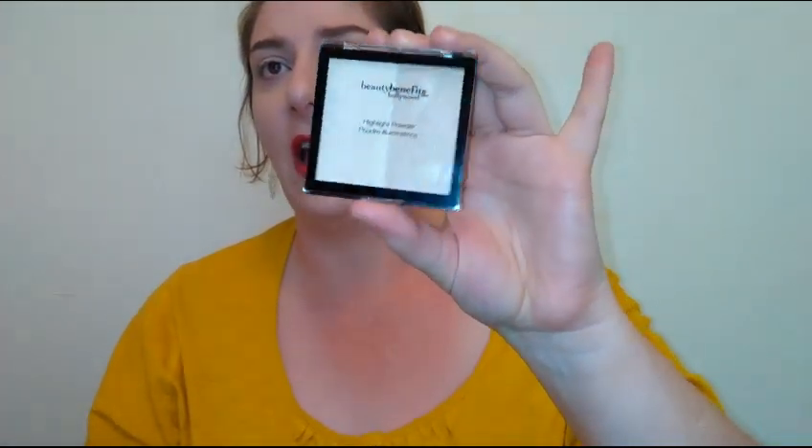One of my favorite highlighters is also from Dollar Tree — the LA Colors I Heart Makeup highlighter, which is a really pretty gold. But these are really gorgeous too. First impressions-wise, I'm really impressed with the Beauty Benefits of Hollywood highlighting powder duo. It looks really nice on the skin and doesn't look dry at all.